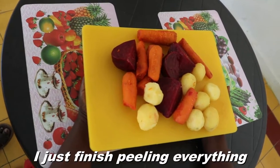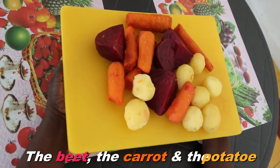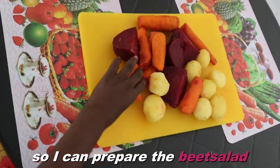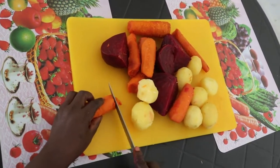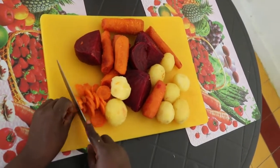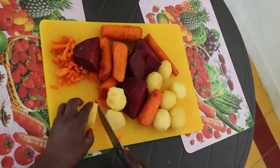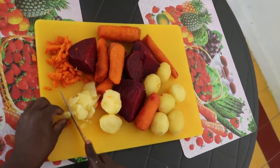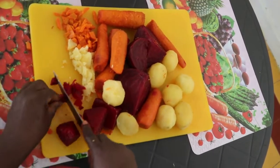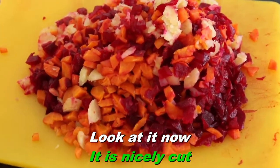I just finished peeling everything — the beet, the carrot, and the potato. Now I'm gonna cut them so I can prepare the beet salad. Look at it now, it is nicely cut.